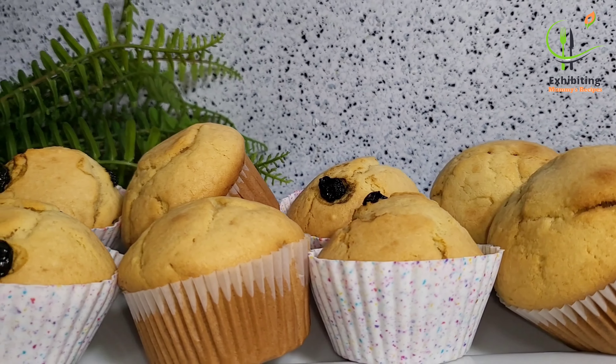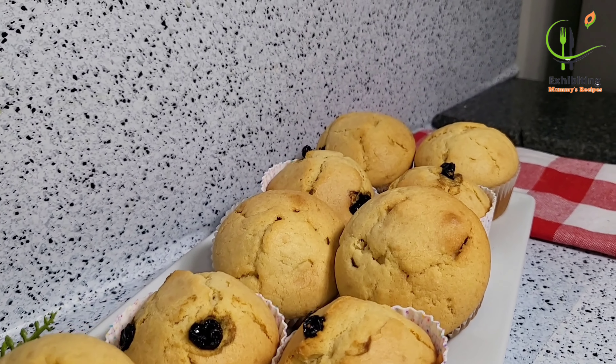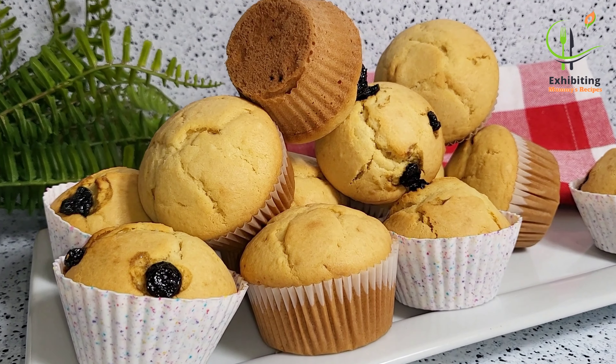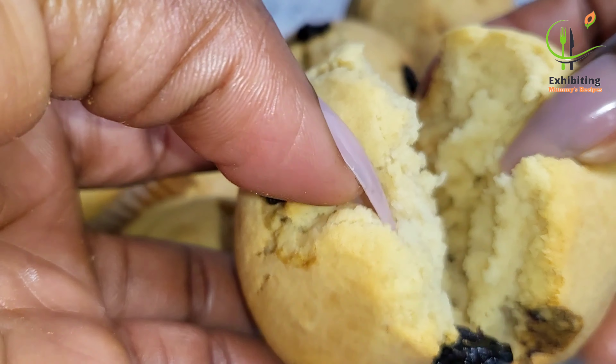When you bake this for the kids, they are just going to love it. It is not supposed to be only rice recipes that you'll be doing for them during Christmas, so try this recipe and you are going to love it. See how beautiful this looks — so, so, so beautiful!